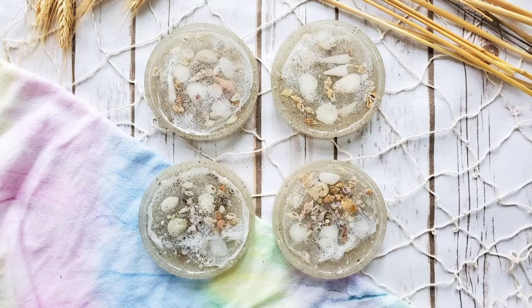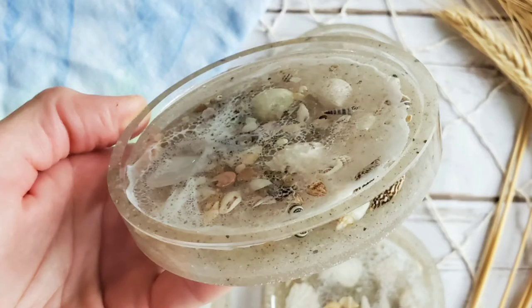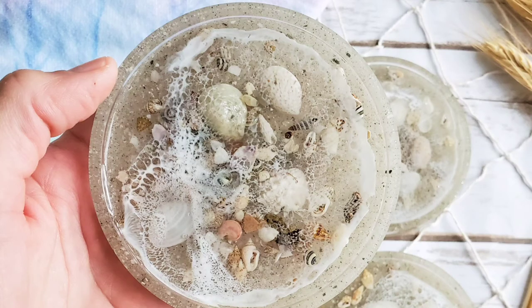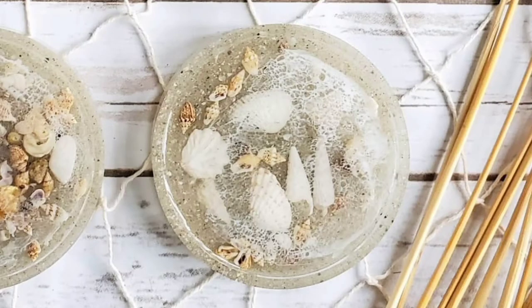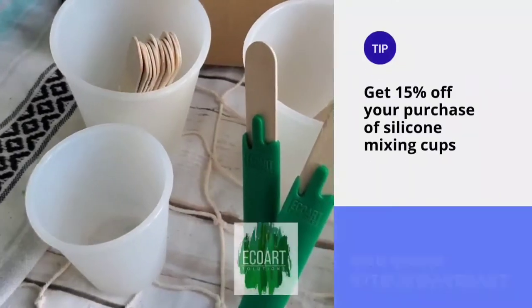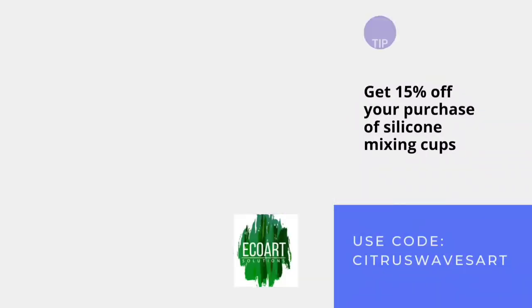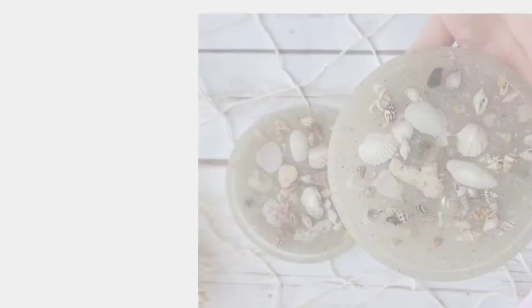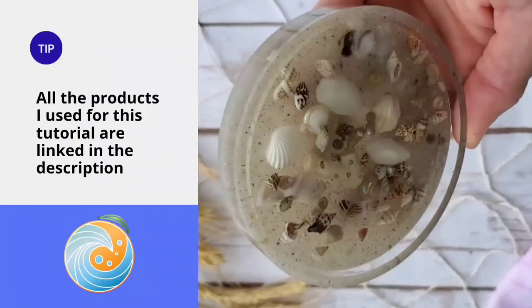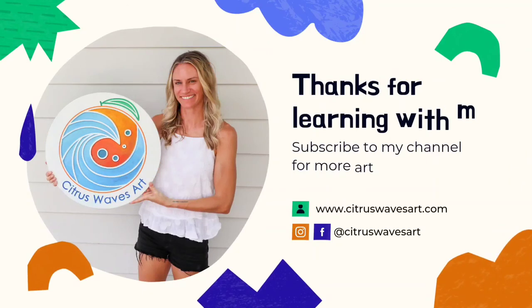Thanks so much for joining me in this tutorial today. I hope you learned a few things and would love to see photos of the coasters that you made using this video. Don't forget all the tools and products I used for this tutorial today can be found in the description section of this video. I'll see you in the next video.